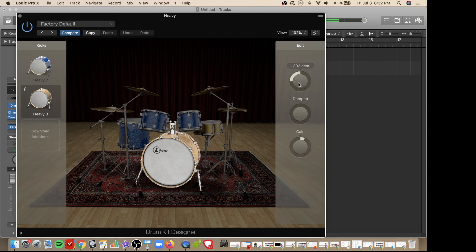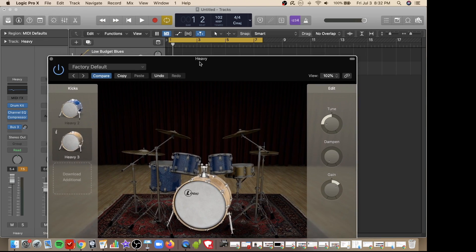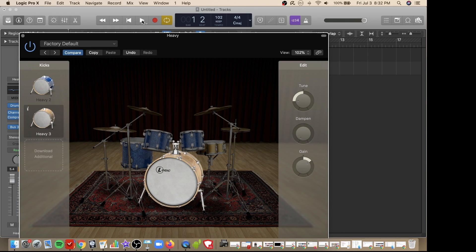To the right there are adjustments for tune, dampen, and gain. By playing the track and switching around these levels, we can hear what it sounds like and select different drums to compare.